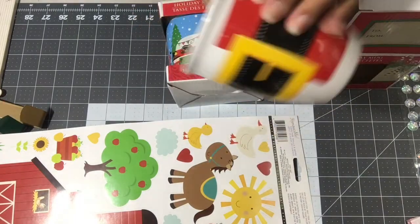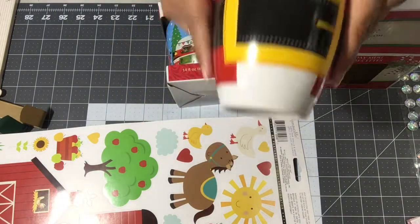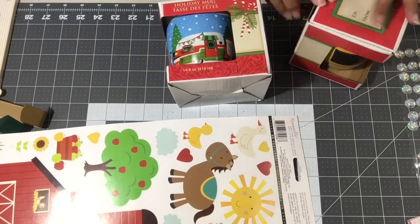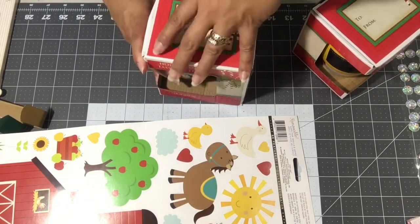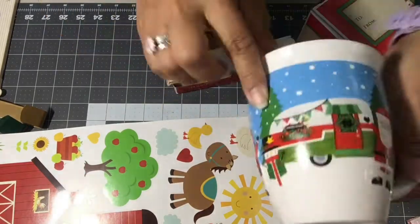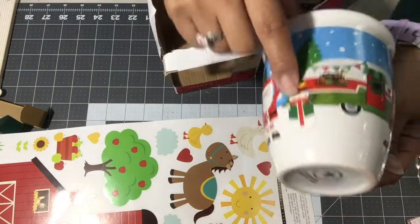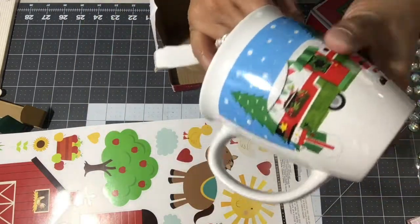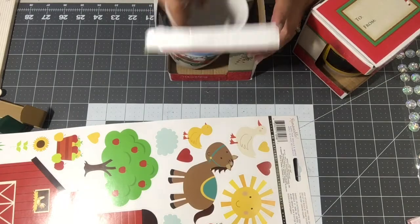And let me show you what this one looks like — it's a little Santa with a camper and snowman, and it says 'ho ho ho' on the little trailer with the wreath and the poinsettias. There's so much detail on these things!